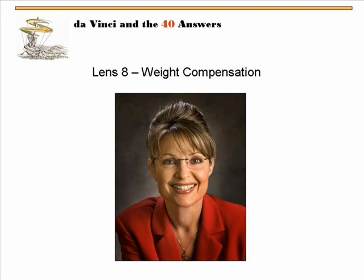Now you guys are going to think I just added this chart, but I didn't — I've had this chart up there forever. She lost the election. I guarantee she will not disappear because she went from Alaska and nobody ever heard of her to the limelight. She will attach herself to something. Right now it's her book. Weight compensation.